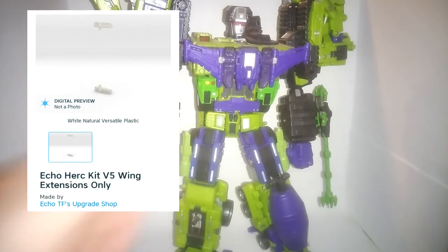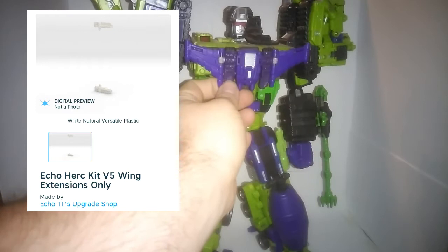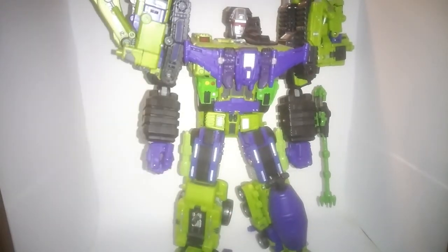Next going down a bit, I've got the wing extensions — these pieces right here. They're just there to extend the wing out, make it look pretty. And they do the job very well.